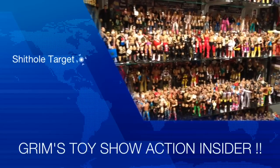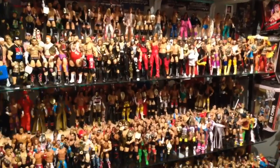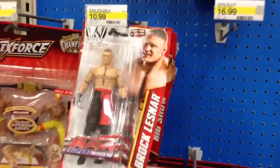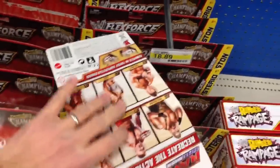It's Grimm's Toy Show, Action Insider Figure Review. I am your host, Ebenezer Middlesdorf. And today I'm going to review Basic Series 25, Drop the Fucker, Brock Lesnar.